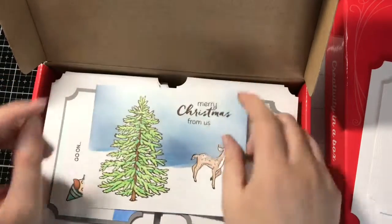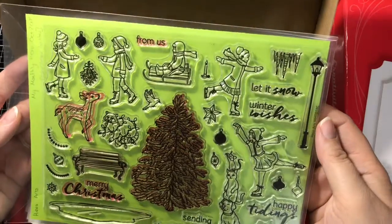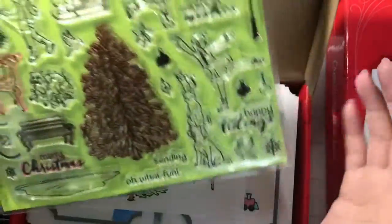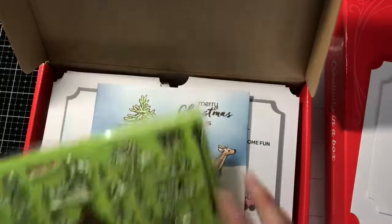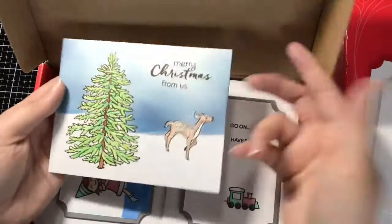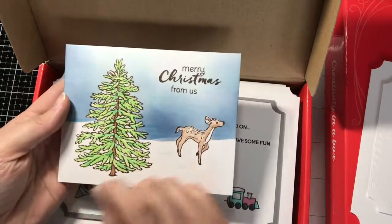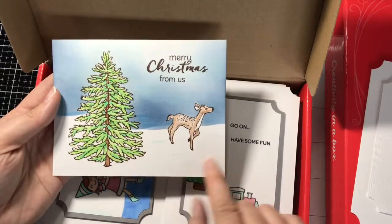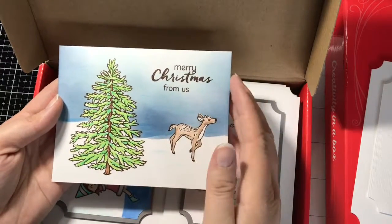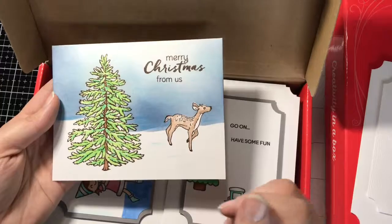This one features — this is the only one I did with this set for this collection — the Hero Arts My Monthly Hero October 2018. I used the tree and the deer stamp set, as well as the Merry Christmas from us. I just used my Prismacolor colored pencils to color it in with a little Gamsol to blend it out, and then I did a little bit of colored pencil for the blue highlights. I used some ink blending — I think it was Distress Inks — after masking a little bit with some posted tape.